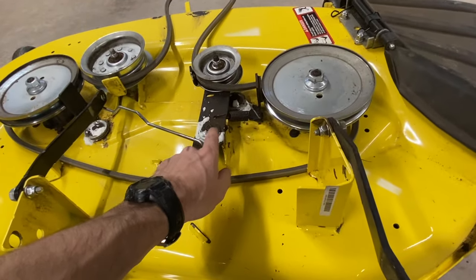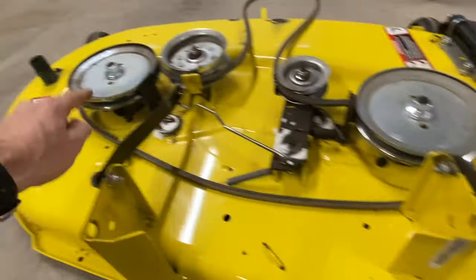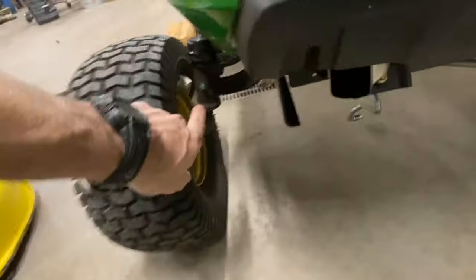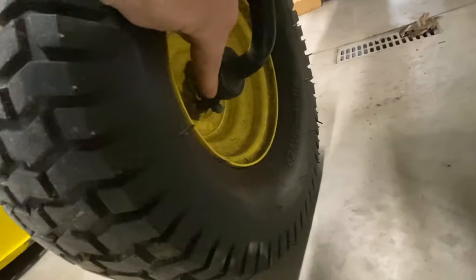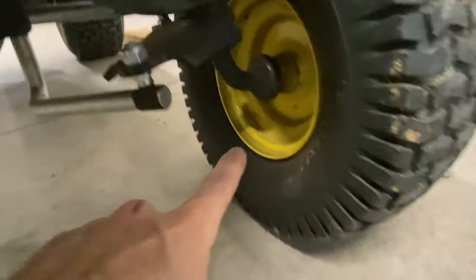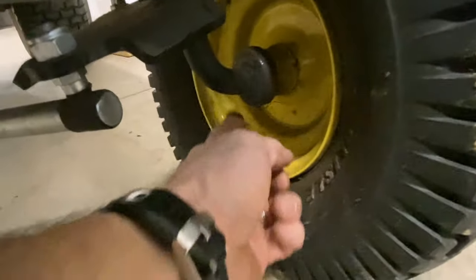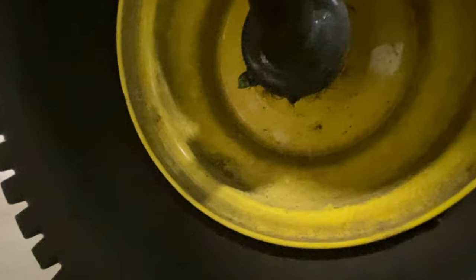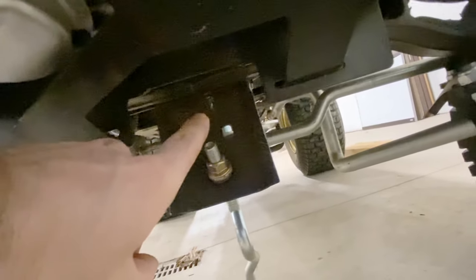Grease that with the spray, grease that, grease that. And you've got two grease fittings down under here. Then you have a grease fitting there, and a grease fitting down there. And the same thing on this side — there's a grease fitting on this tire over there, and a grease fitting there. You also have a grease fitting right here — this is the one I missed on my other video.